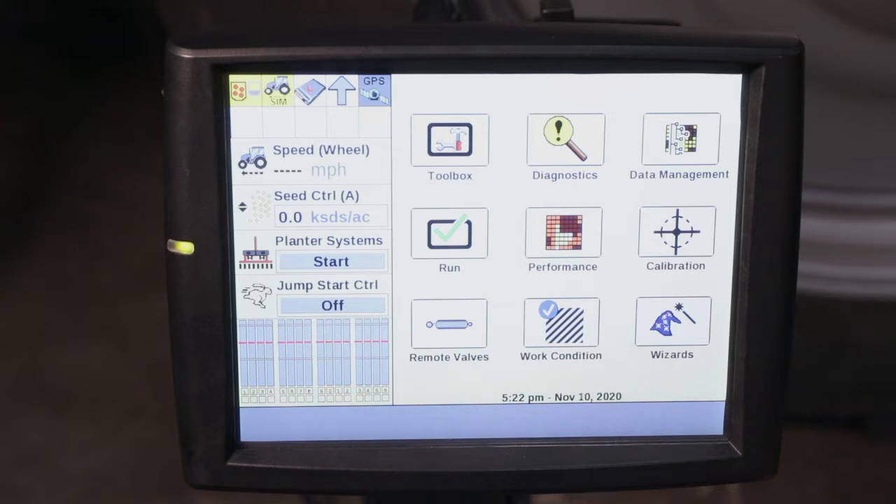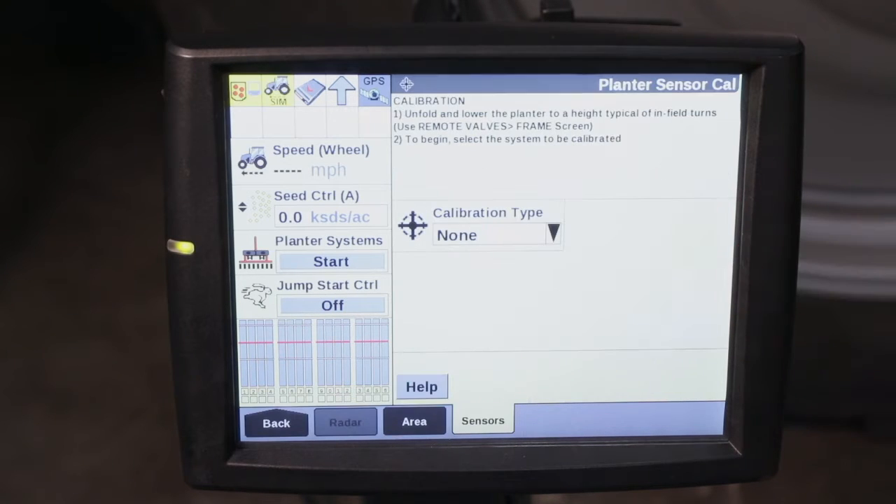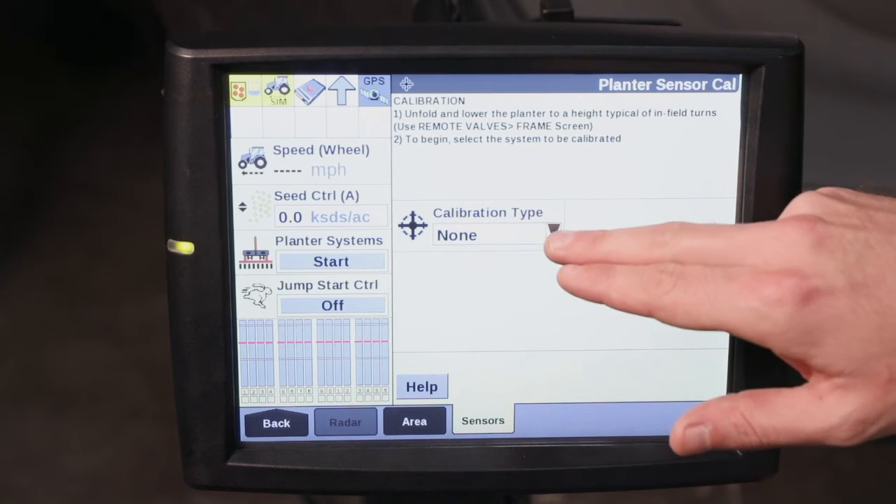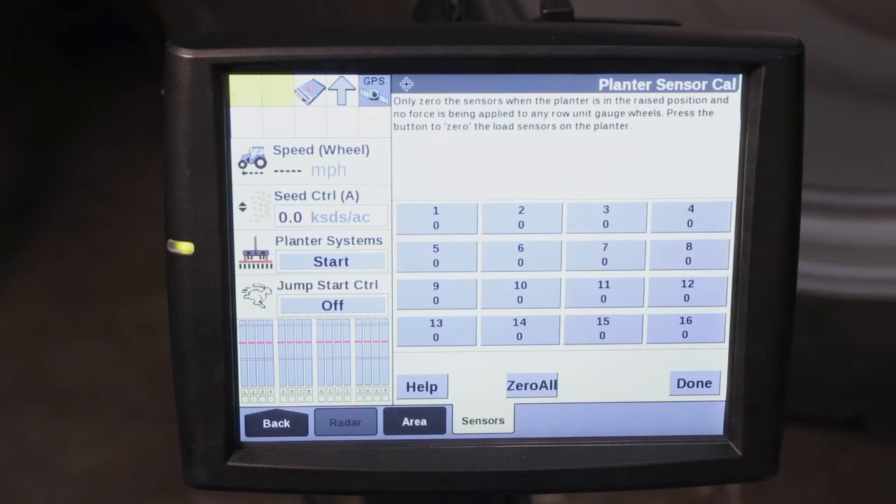The first thing we're going to do is ensure that the planter is raised so we don't cause any damage to our row units. Then we're going to go into our calibration tab. From here we're going to hit our drop-down and select row unit load cells.